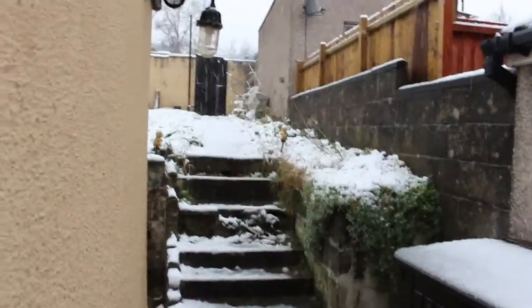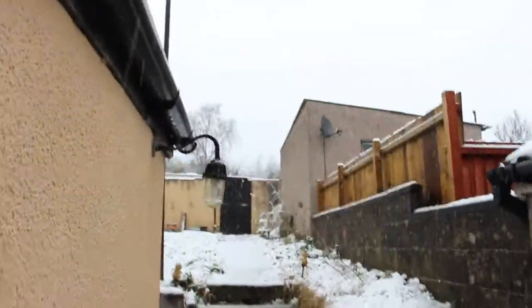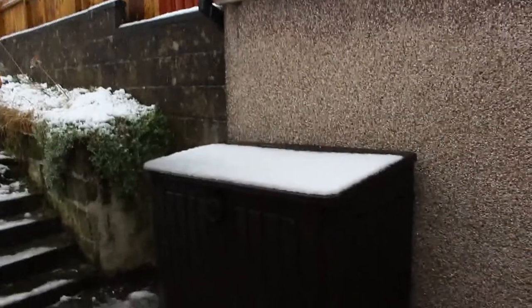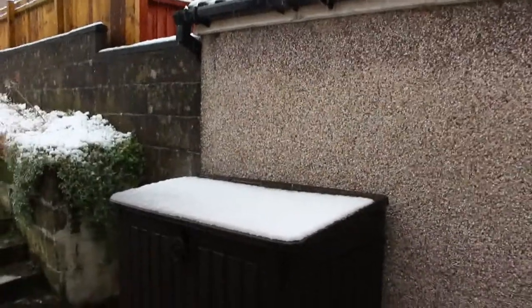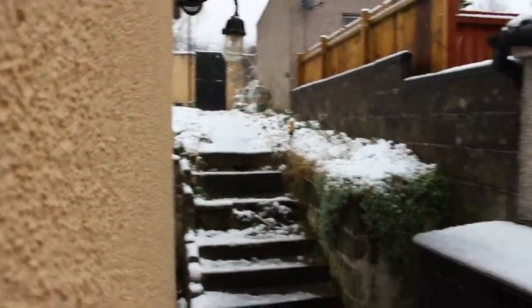Well hello everybody, it's day 10 and we were supposed to go to Cardiff today but as you can tell, this happened — it's been snowing all day and it's still snowing, so we didn't go. I'm not walking around in that. Paul's literally just got back from the shops down the road and he said he was slipping everywhere. So today I'm going to stay in and put the Christmas tree up.